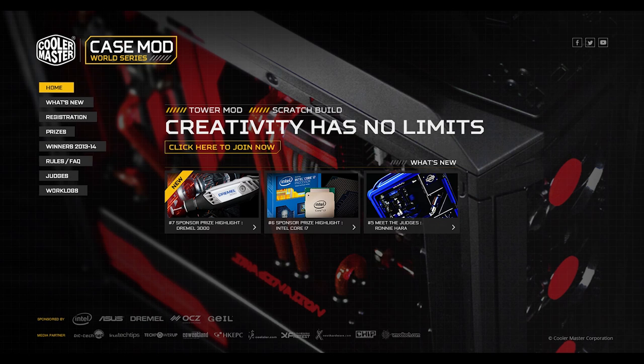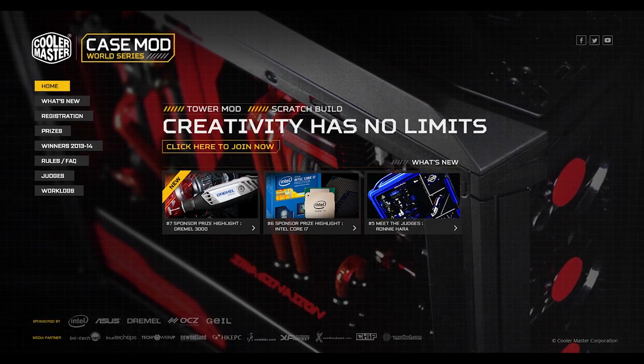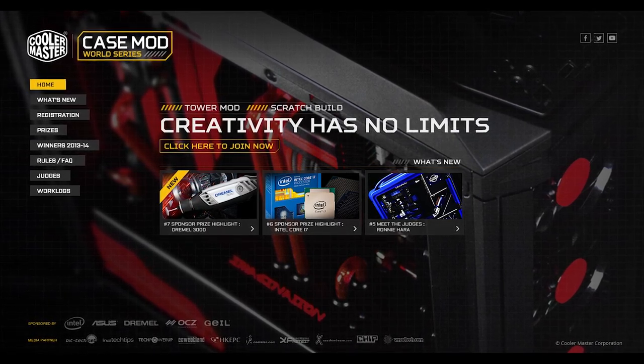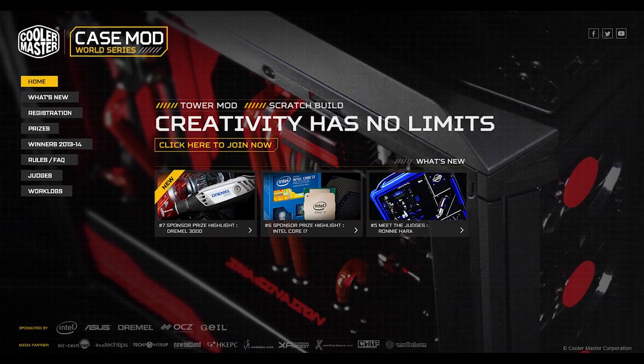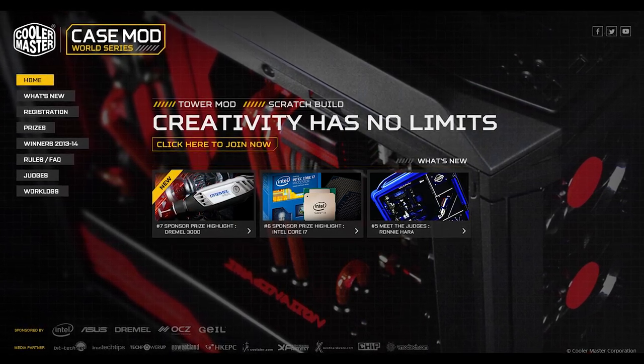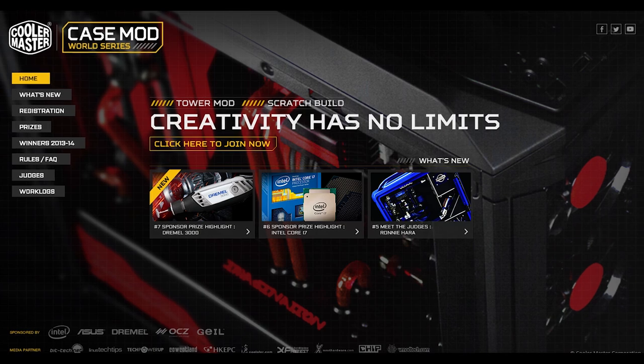Cooler Master's Case Mod World Series is where you will find the most custom computers on the planet. Head to mod.coolermaster.com for more details. Be there.